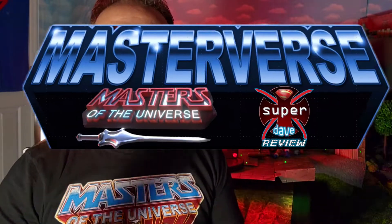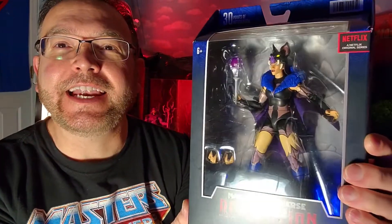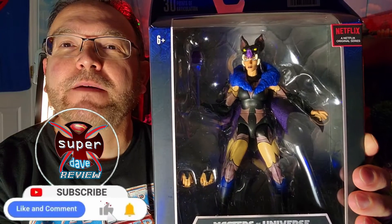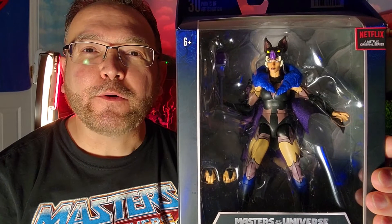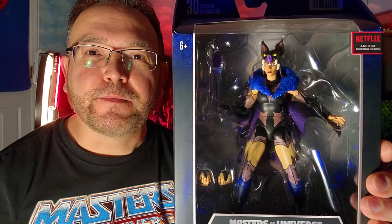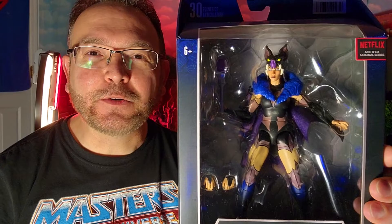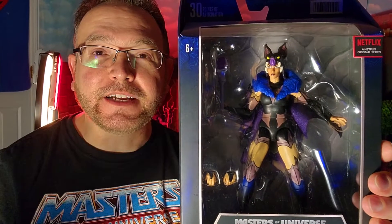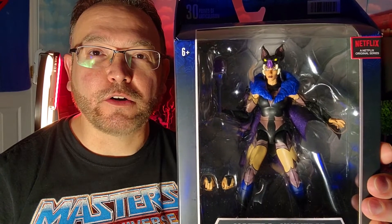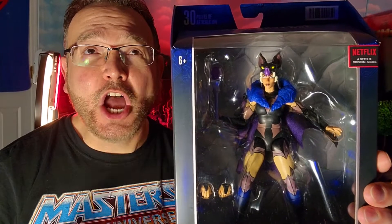Super Dave here with another exciting Masterverse review, and this one is from the Revelation series — it is Evil-Lyn. Just check her out, she has a very beautiful face. This is when Skeletor received the power sword, held it aloft, received the powers of Greyskull himself, and turned into god Skeletor — or Skelly God — and then pretty much almost killed the Sorceress of Greyskull.